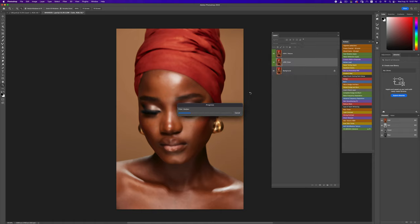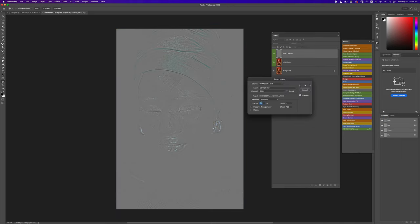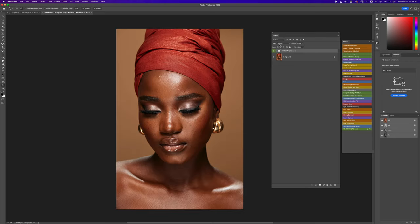Once I click OK, my action is going to run. It runs my median, then the action prompts me to choose which layer I want — I always choose my low layer and click OK. Now we have the median set up, everything looks good.